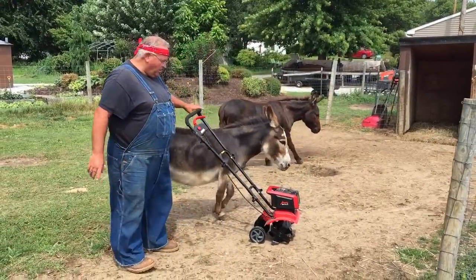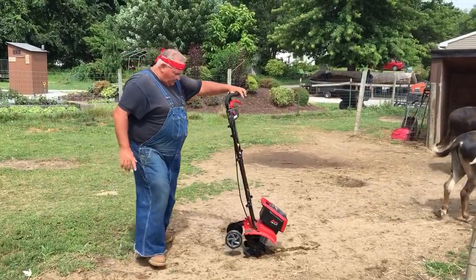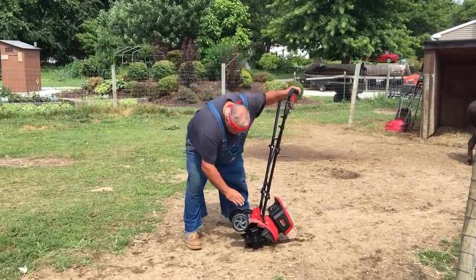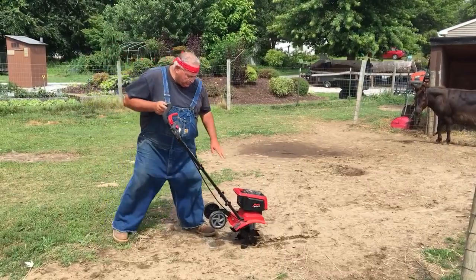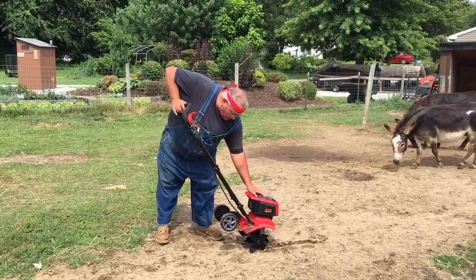This is a donkey. Very simple machine — it's got wheels on it, which the old two-cycle models never had, so it makes it a little bit easier for moving around. I'm going to pull the wheels out and pop those up. There are two speeds — there's a switch right here for low and high.